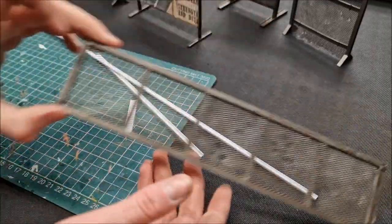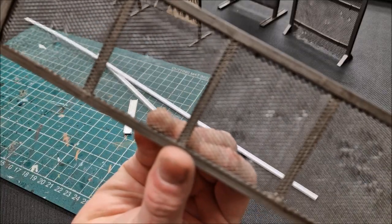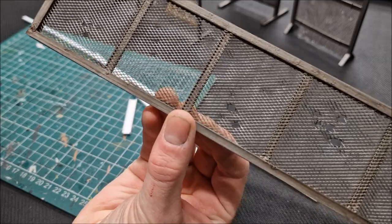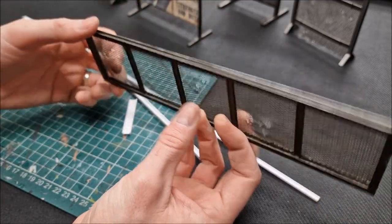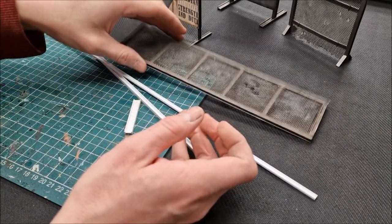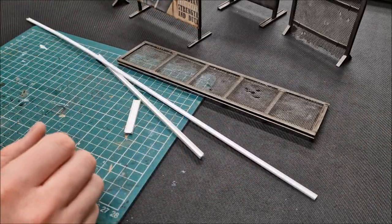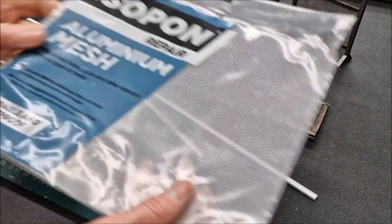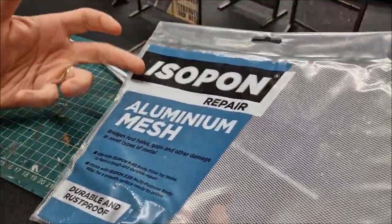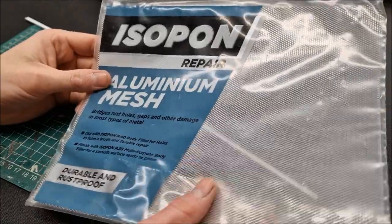Then the secret ingredient, I guess, is this mesh — it's just brilliant stuff. Really do rate it. Nice and flexible. It is aluminium mesh. I got mine off eBay — it comes in a pack like this. There are loads of different manufacturers, so I don't need to call out a specific company.